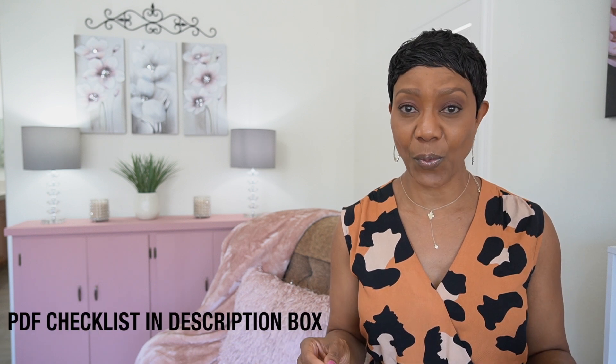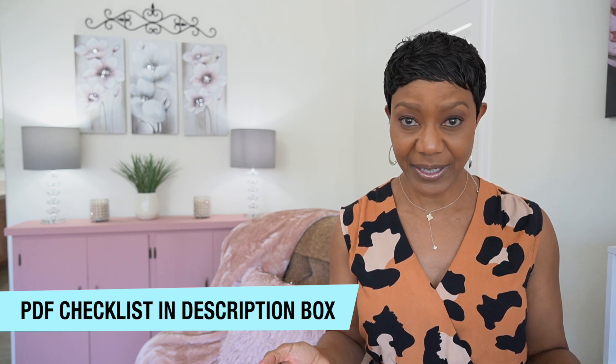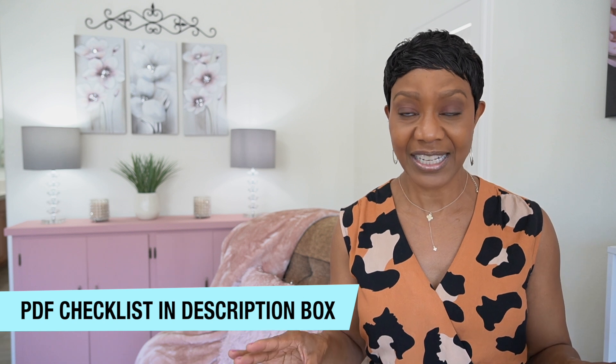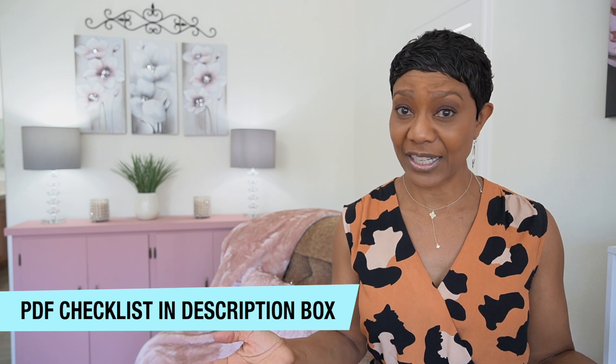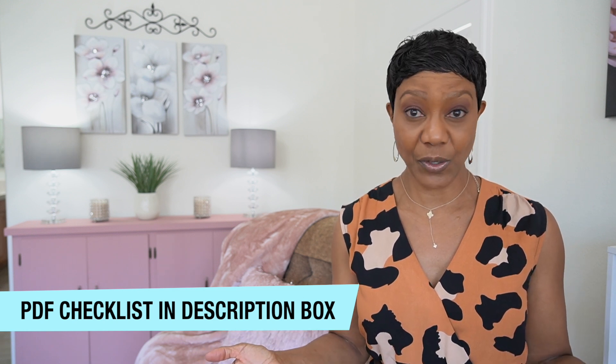If you will be sewing this dress, make sure you grab your sewing project checklist. It's a free PDF that I've created to help you gather everything that you're going to need before you start your project so that you can stay organized during the sewing process. This is what I do and it really helps to streamline the process whenever I'm sewing a new garment.